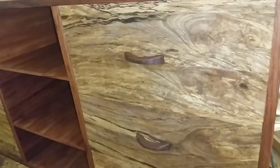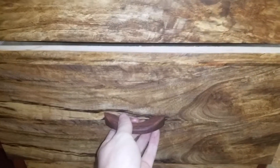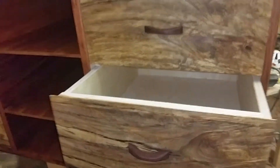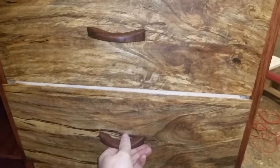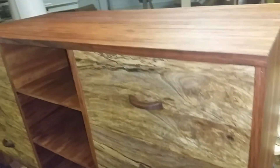These are cocobolo — a kind of rosewood — drawer pulls I put together, and the subframe is all Baltic birch ply. I thought I'd try to keep the cost down, it being my first project with veneer, but you know how woodworking goes — it's never that cheap.